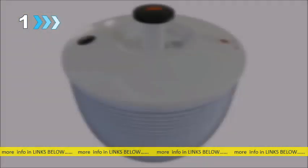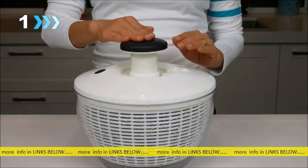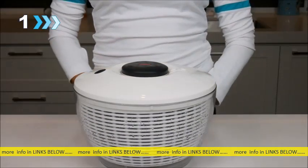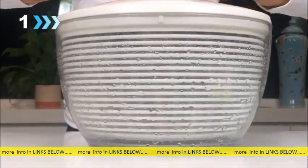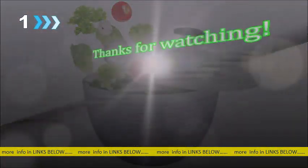The non-slip ring at the bottom of the bowl keeps the salad spinner steady on the countertop. When not in use, the knob can be locked down for compact storage. What's more, the basket doubles as a colander, and the bowl doubles as a serving container. Let the Briefton's Quick-Dry Salad Spinner take the hard work out of drying your greens and put the fun back into cooking again.